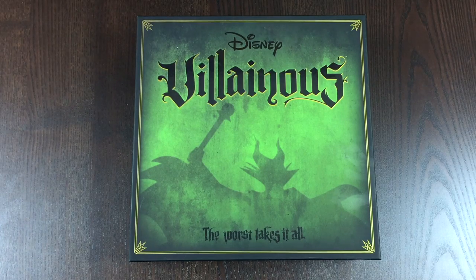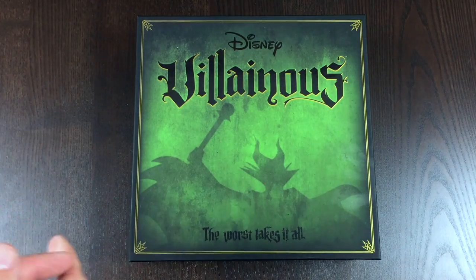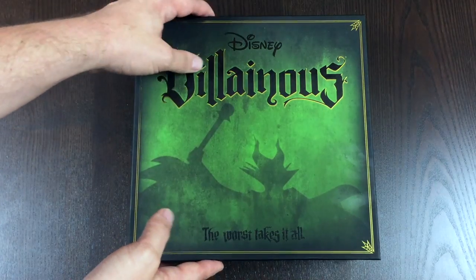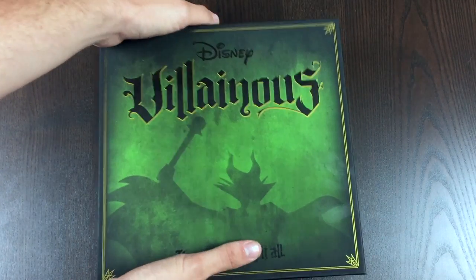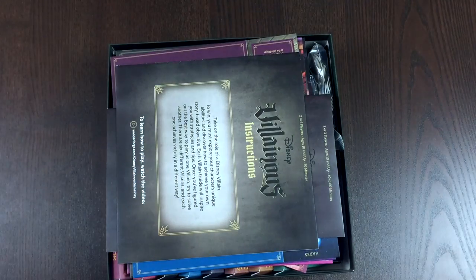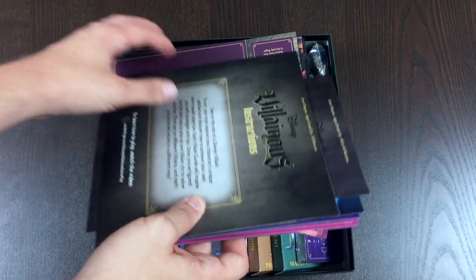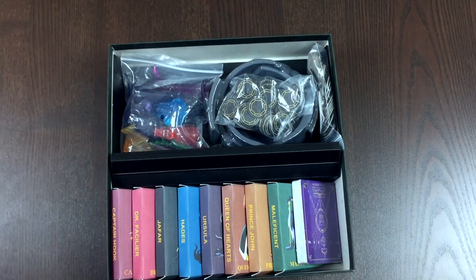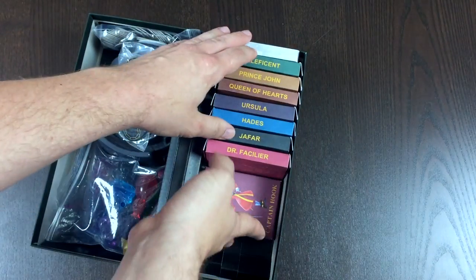Hey everybody, Tom here, and today I'm going to be teaching you how to make some amazing boxes for the game Villainous. Let me tell you what I'm talking about. So when you open up this game, traditionally if you bought it, I'm guessing you probably have your cards stacked in some kind of a crazy way, but what I want to do today is show you how I made my deck boxes for our different villains.